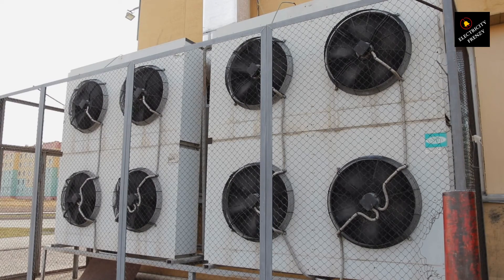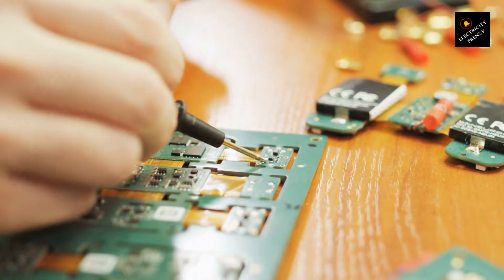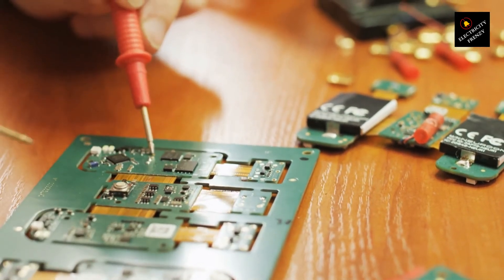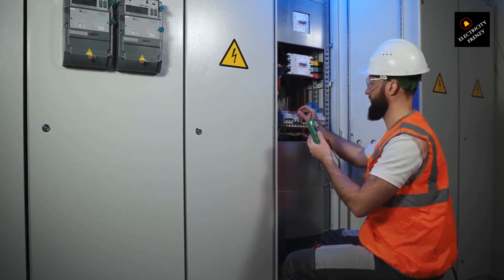Last but not least, issue number three: safety hazards. When you use an extension cord that's not specifically designed for high power appliances like air conditioners, you're inviting trouble. Overloaded cords can become hot and increase the chances of electrical fires. Plus, you definitely don't want a cord that's lying around causing tripping hazards or accidentally getting damaged.